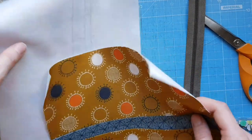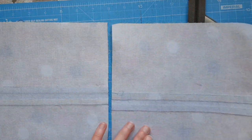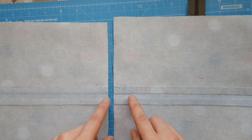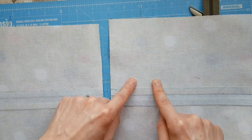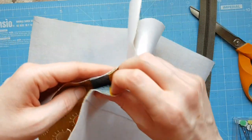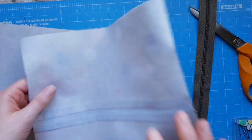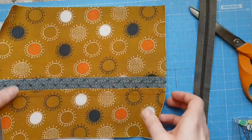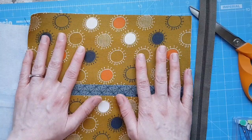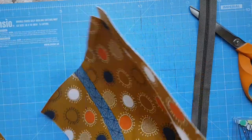I use a bigger seam allowance because I want it to be more robust for the pouch. Check you've got them the right way up - you've got the interfacing on the back. Press the seams in opposite directions: top panel seams pressed down, bottom panel seams pressed up. This really helps when you sew them together. For interfacing, always use a damp towel - I've used Vilene F220, which gives a little structure while keeping it soft.